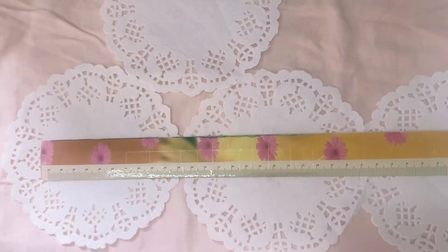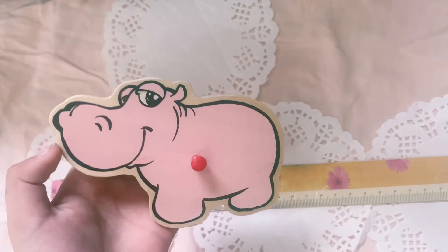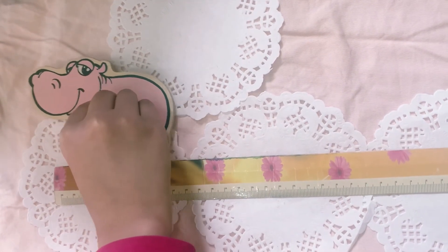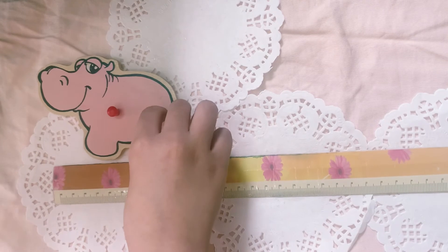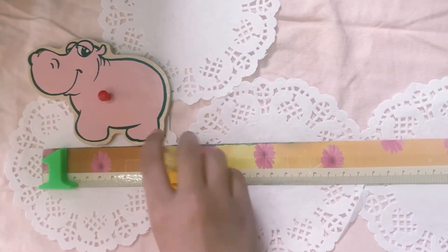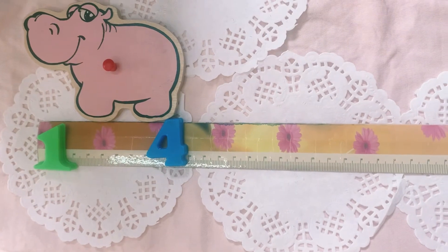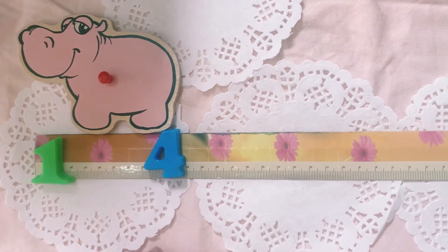Now, let's see how much this hippopotamus is — we can also call it a hippo. Some people call it hippo and some people call it hippopotamus. So, it's about four inches long. See his feet? It's about four inches long.